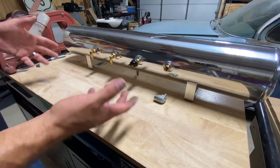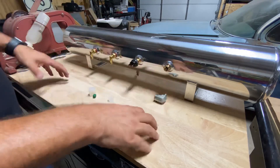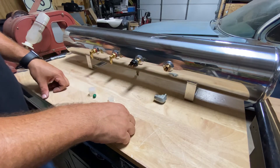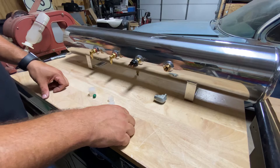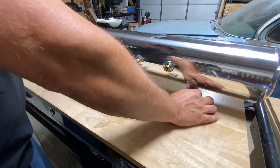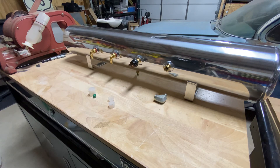Once it's all tightened down, get pressure in the system and spray everything down with soapy water to check for any bubbles or leaks — but that's essentially it for the tank side of things. Mount this thing nice and solid, keep it clean, and make your trunk look pretty. Any questions, feel free to leave them in the comments. Thanks so much.